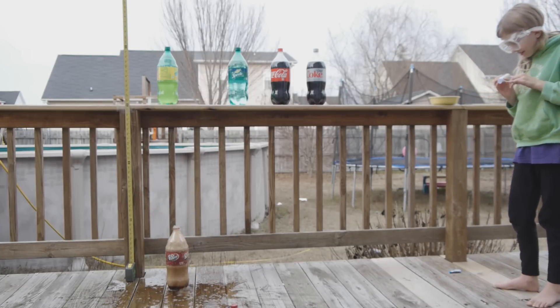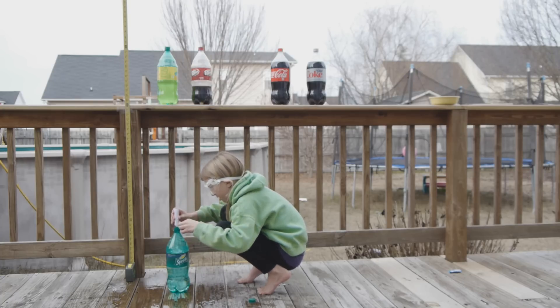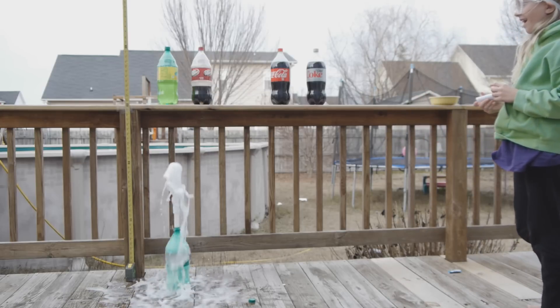Awesome! Removing the toothpick again. Sprite actually goes really high. It almost went higher than the round.